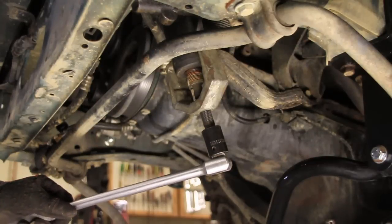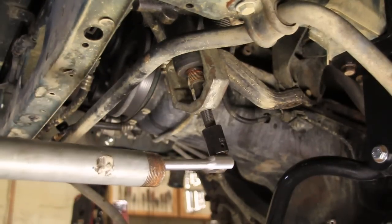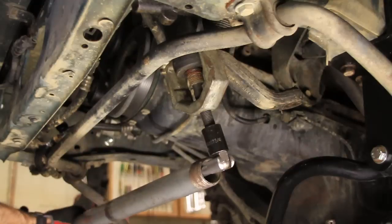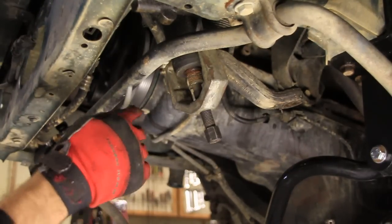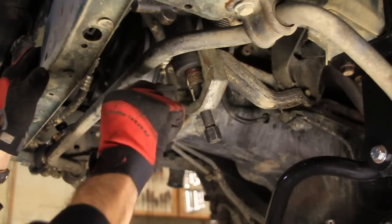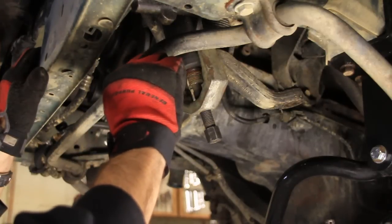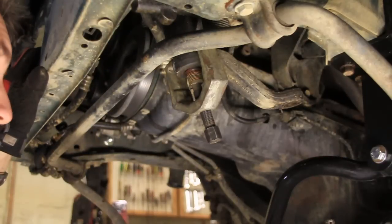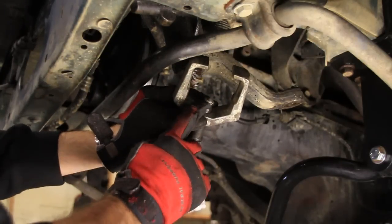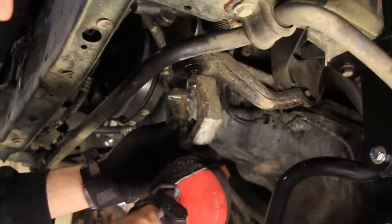I'm going to need a longer breaker bar. Before that pops off, I want to mention that most pitman arms only go on one way, but just in case, let's put a mark on the backside of the pitman arm and the gearbox up at the top, so that if it doesn't, we'll know how to put it back on. I think Godzilla put that on there — it even melted the point of my pitman arm puller. I'll keep trying and see what happens.